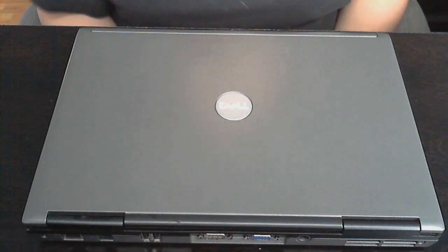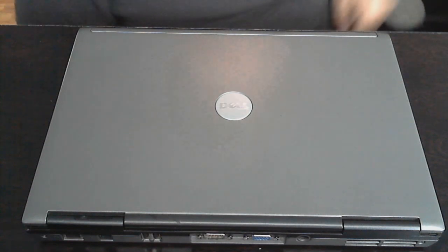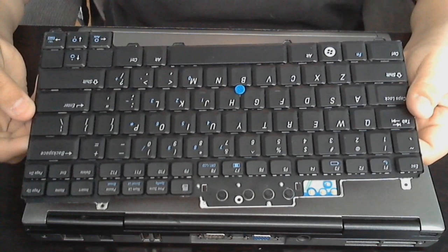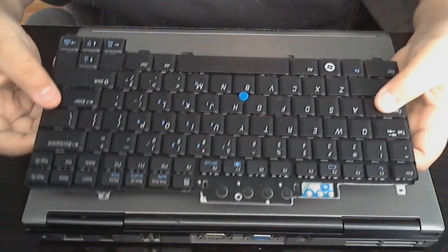Hey guys, today I want to show you how to change your laptop keyboard in the Dell Latitude D620. I have a new keyboard right here that I ordered from Amazon.com. It was, I think, $20. I will have a link in the description to it.